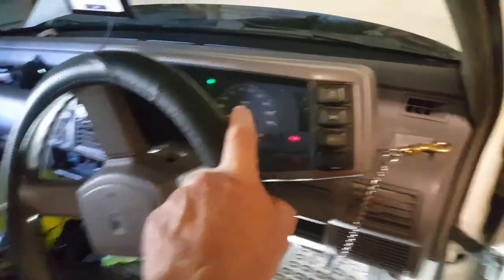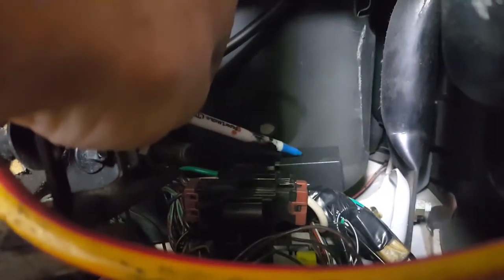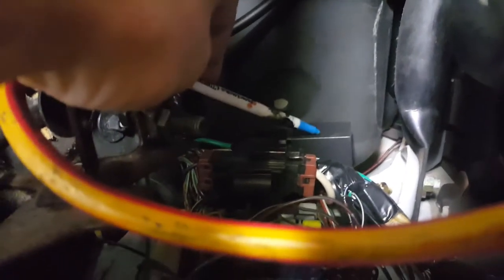Before installing these LED lights, this flasher was flashing at the right rate. The flasher unit is just up under here — you can just hear it. I'll try to film it. That's the flashing unit and that'll have to be changed out for an LED one. If you put your finger on it you can feel it vibrating.